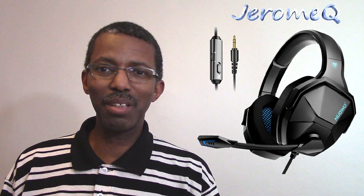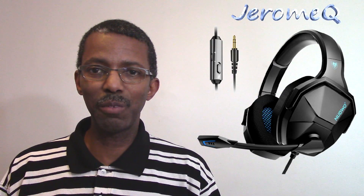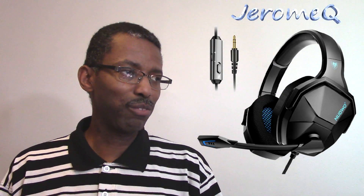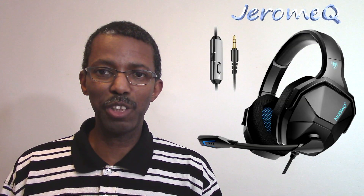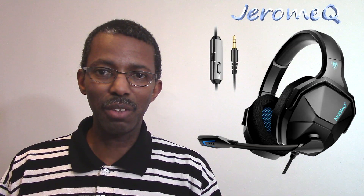Hello folks, thank you for watching. I'm doing another product review. This time I'm reviewing this gaming headset from GQ — it's called the M13. It's basically for your PlayStation, your Xbox, and your PC.